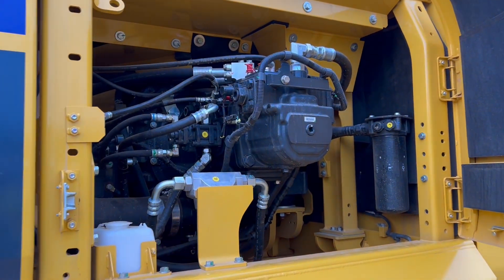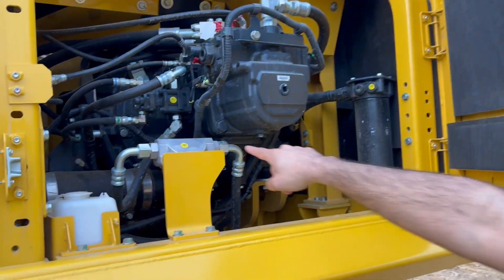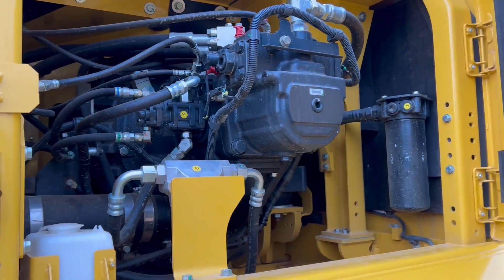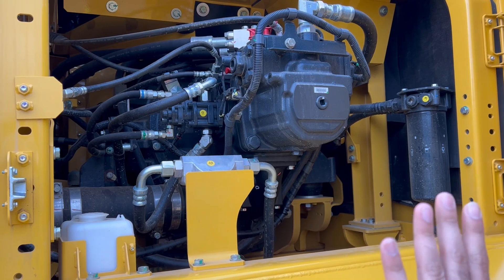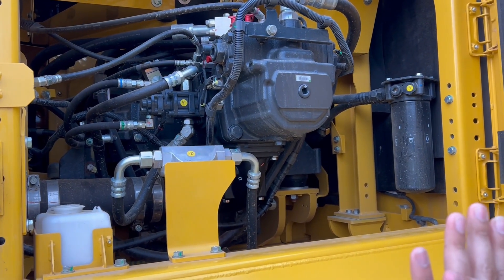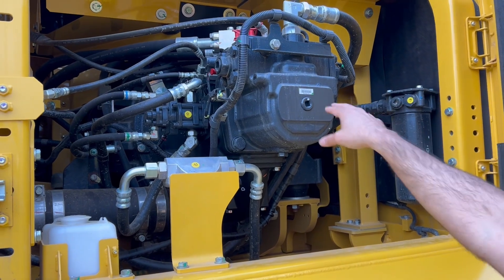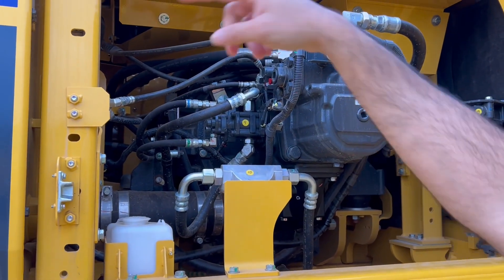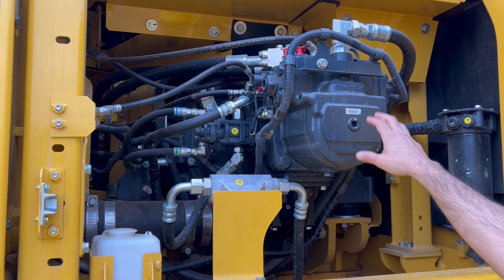If you look at this machine, you have a motor generator right there. The flywheel creates kinetic energy, and that kinetic energy converts into electricity. The pumps are integrated into the motor generator, so that's a two-way street — it can create electricity and pull electricity from a capacitor and send it to the pump.